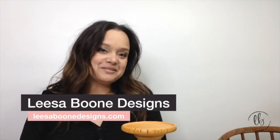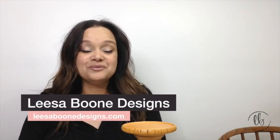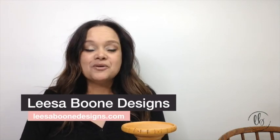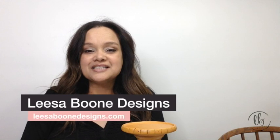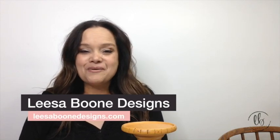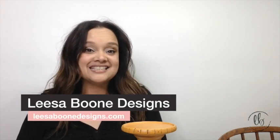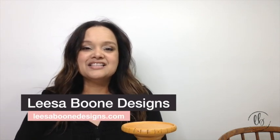Hi, I'm Lisa with Lisa Boon Designs and welcome to my channel, or welcome back if you are a subscriber. I'm so excited to be able to show you this rust patina using DIY paint and the new DIY paint making powders, as well as some waxes and a rust mica powder. This is super fun.